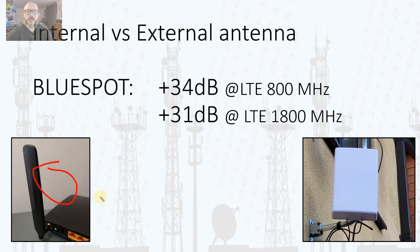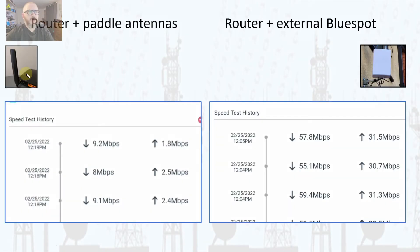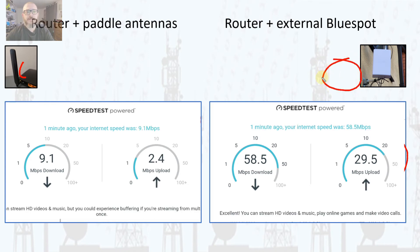Comparing the internal router paddle antennas with the Blue Spot external antenna, we see over 30 dB improvement in signal for both the 800 and 1800 MHz bands. In terms of speed, the paddle antennas were getting around 9 Mbps download and 2.5 Mbps upload. With the Blue Spot connected at the same time of day around midday, speeds increased to an average of 55 to 60 Mbps download and 30 Mbps upload — a massive improvement.